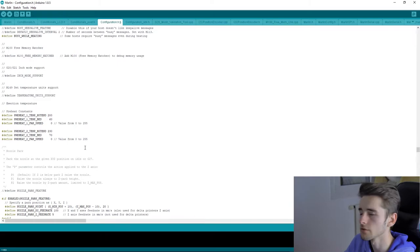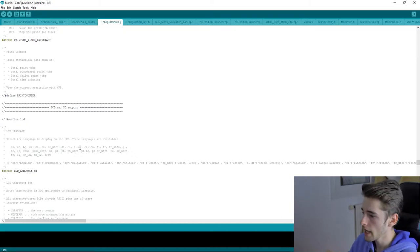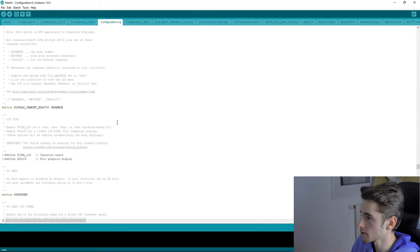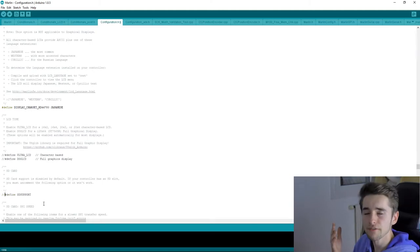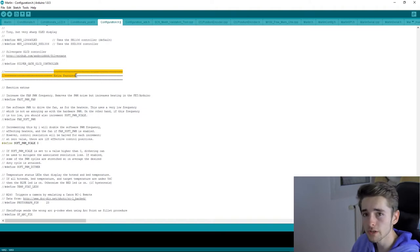Further down you'll find the LCD and SD support section. Depending on your language, you can change the two-letter language code — for example, 'es' for Spanish or 'fr' for French. I set mine to French. If your ANET printer has an SD card reader, make sure the SD support line is uncommented — just remove the two slashes to enable it.